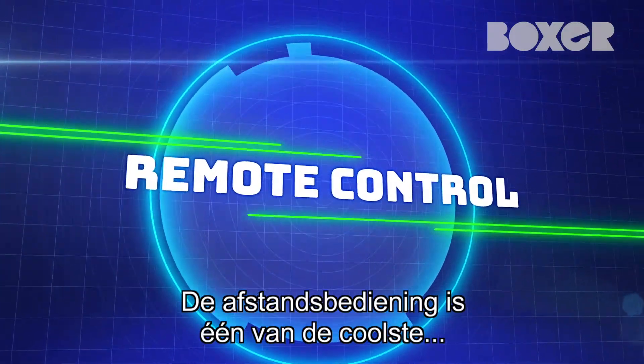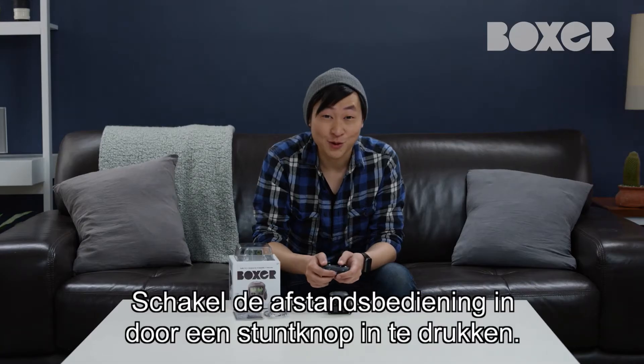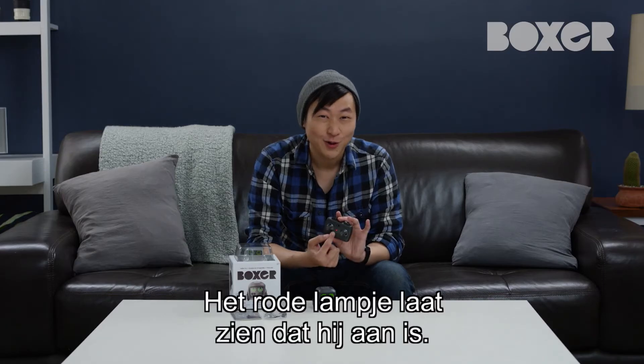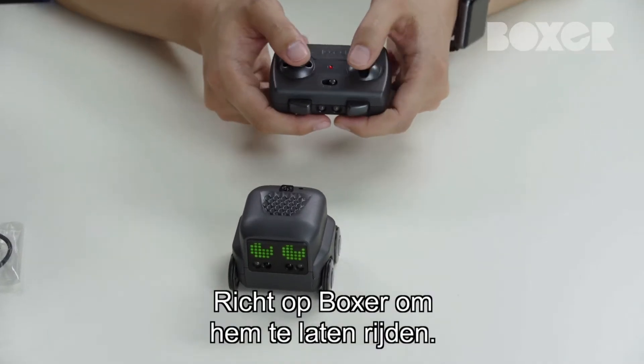The remote control is one of the cool ways to interact with Boxer. Activate remote control mode by first turning the remote on by pressing one of the stunt buttons. The red light on the controller will let you know that it's on. Then point the remote at Boxer to start driving him around.